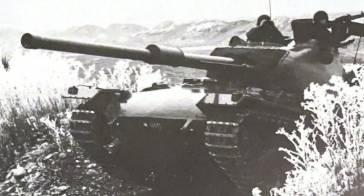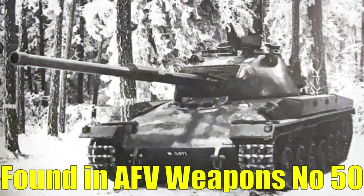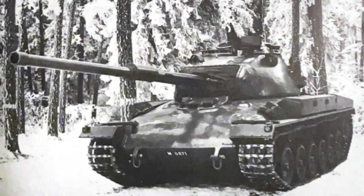HEAT rounds could potentially offset this, like those used on the Leopard or M60, but according to AFV Weapons number 50 they were not available at least as of 1972 — for whatever reason Switzerland just didn't see the need. The Panzer 61 would later be upgraded to the AA9-4 model in the 1980s, gaining APFSDS rounds, with the 20mm coaxial gun replaced by a 7.5mm machine gun, and access to a Swiss-made HE round, though that wouldn't be too useful.